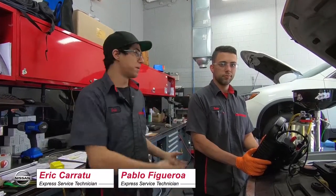Hi, I'm Eric with Universal Nissan. This is my partner Pablo. Today we're going to show you how to replace a battery.